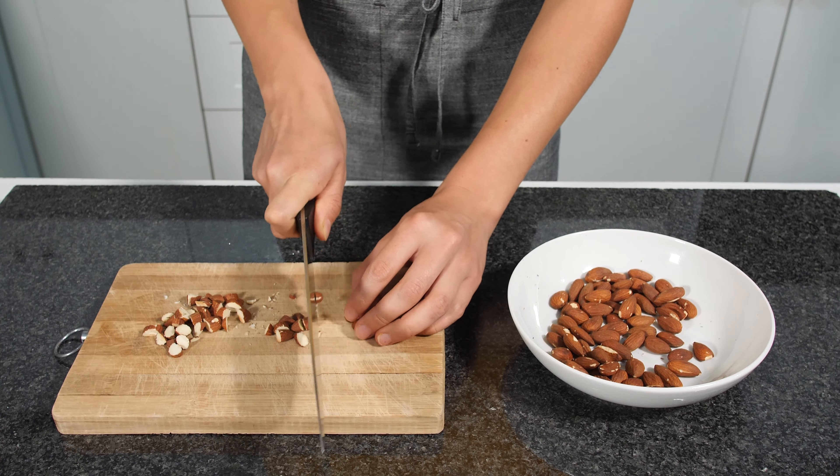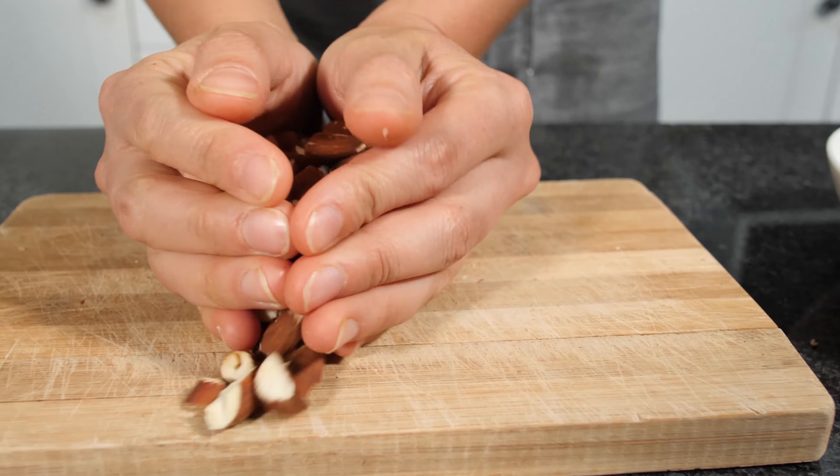We are going to cut our almonds roughly. After we finish cutting our roasted almonds we are going to put them in the bowl and then move on to the next step.